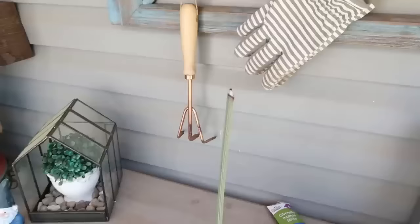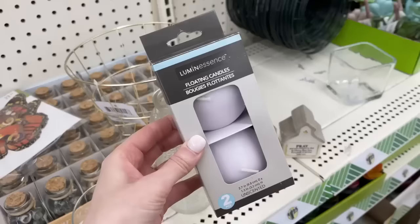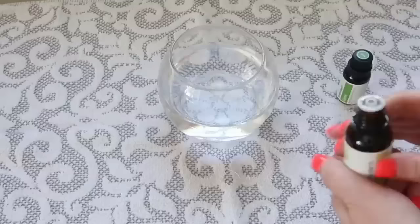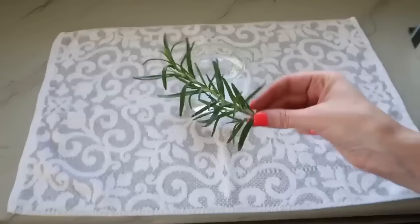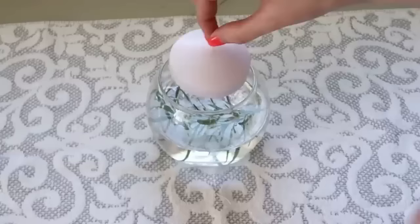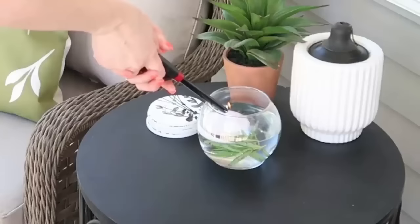Here's another great way to keep the bugs at bay. You can find floating candles at Dollar Tree as well as bubble glass vases. Fill the vase a little more than halfway with water, then add a few drops of essential oils — specifically lemon and lime, which are known to keep bugs away. You can also add a sprig of rosemary since bugs don't like that either. Then just place your floating candle in the water and light it — it's a pretty addition to your outdoor space that also does double duty keeping bugs away.